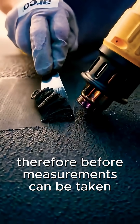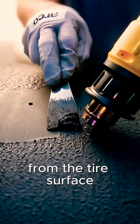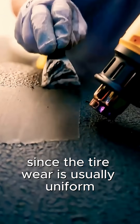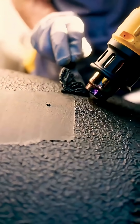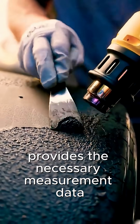Therefore, before measurements can be taken, it is necessary to clean these rubber particles from the tire surface to clearly observe any wear pattern, since tire wear is usually uniform around the circumference. Scraping strips across the width provides the necessary measurement data.